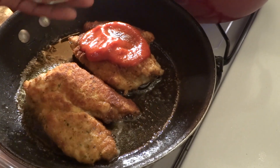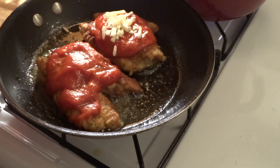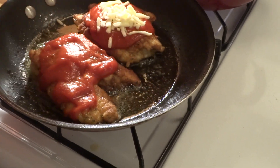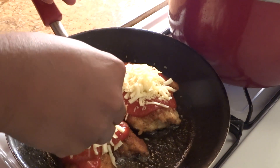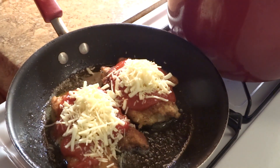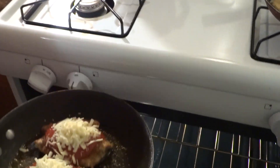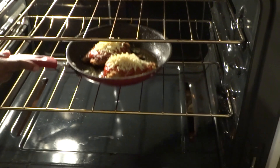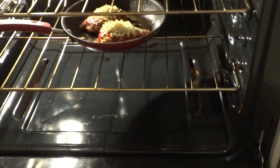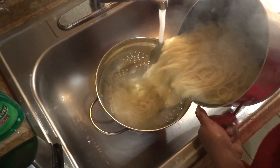Now that the chicken breast has browned on both sides, I'm going to top the chicken with my favorite pasta sauce, followed by mozzarella cheese and parmesan cheese. Even though it looks ready to eat, I'm going to place it into my 350 degree Fahrenheit oven and allow it to bake for 12 to 15 minutes to ensure the chicken is cooked all the way through and the cheese becomes melted.